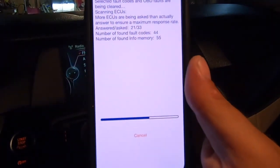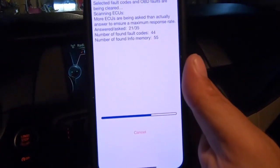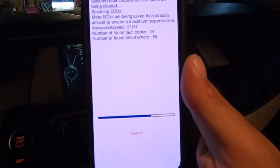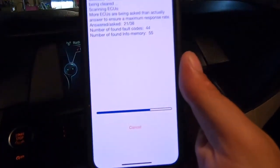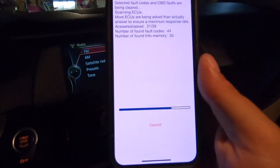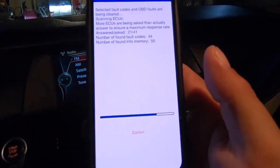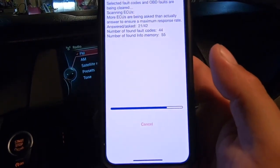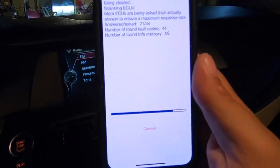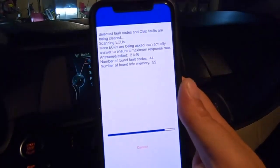Clear the codes, drive the car around for a couple of days, come back and see what codes are still present — those are the ones you really want to focus on. You'd be surprised: when people jump-start one of these cars or the battery goes dead and gets recharged or replaced, it can wreak havoc on the electrical system of European cars. Their electrical systems are very finicky.